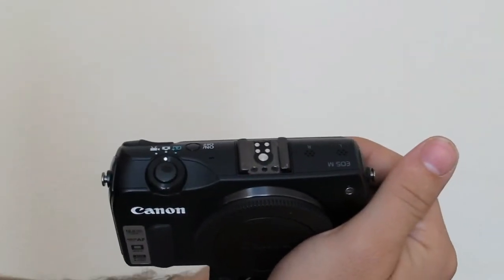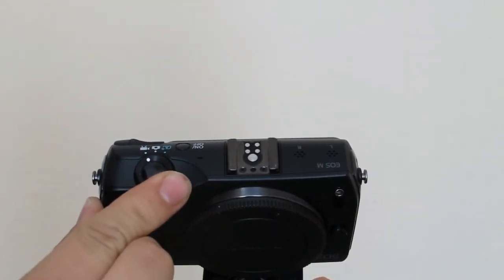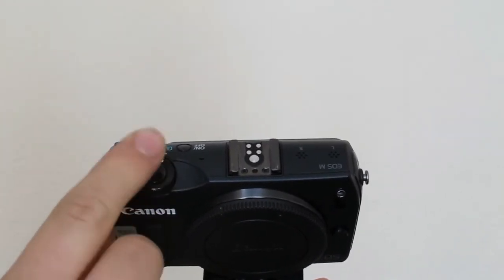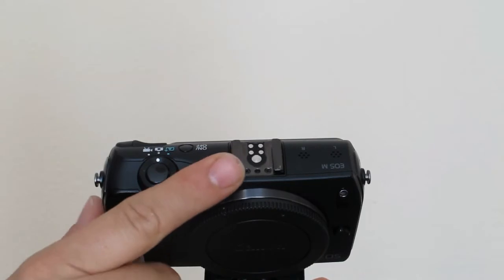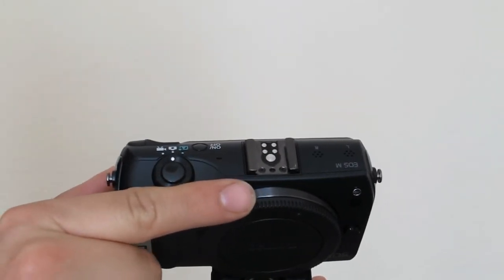As you can see, the switch between video, photography, and full auto mode is right around the shutter button. It's very easy to move it with your finger — it's not tight, it's just so smooth.